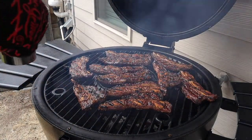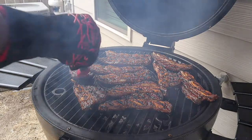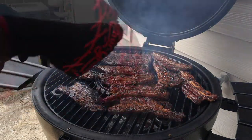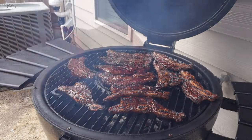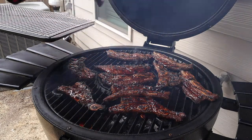At this point I'm going to glaze some of the ribs with the Bachan's Japanese hot and spicy barbecue sauce and let that glaze and tack up. We've got some great color on there and after another three minutes it's time to go ahead and get these off.